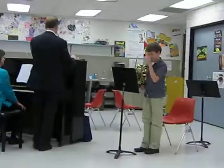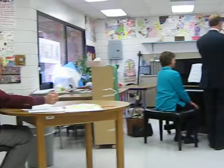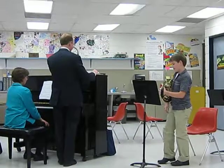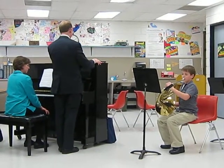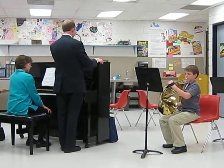When you're playing and you start to hear your pitch going up, try putting a little more heel into your bell. Just put your hand in a little more — see what that does. Play a G. Go ahead and sit down. Play a G.